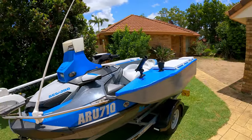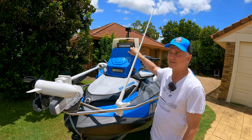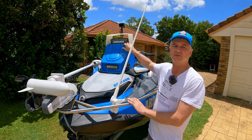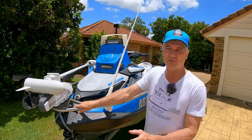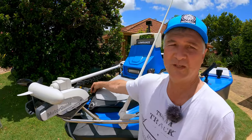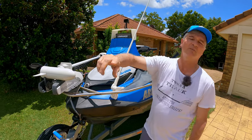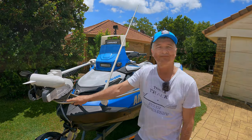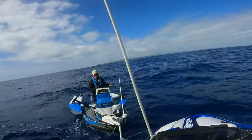I bought a Lowrance - I used to have a Garmin but I'd made the decision when I bought the ski that I wanted to put a trolling motor on here. Motorguide and Lowrance are both owned by Mercury, so with the NMEA cables they talk to each other. Essentially I can go to my cursor, find fish, and the motor will take me there, or spot lock. The motor adds 18 kilograms to the front of the ski - you can notice it a little, but the benefits are massive.